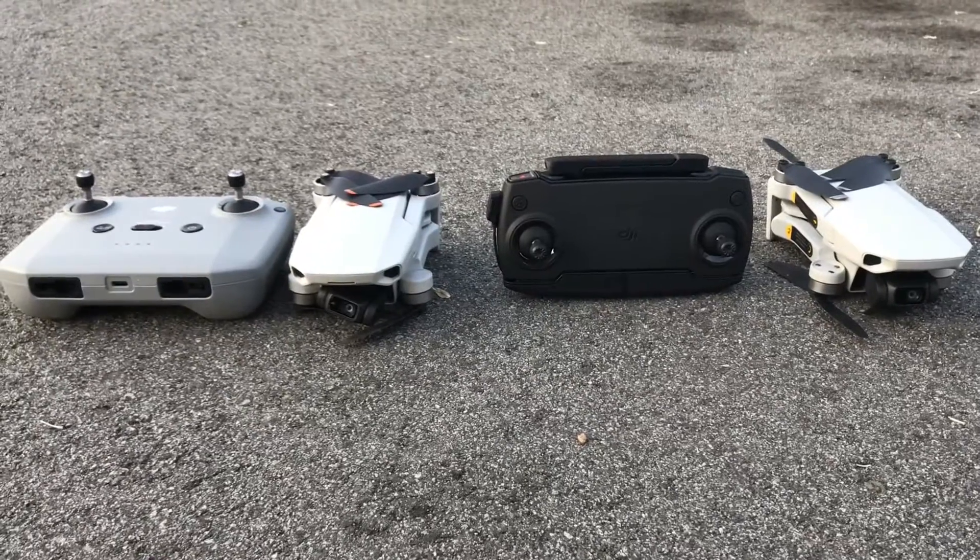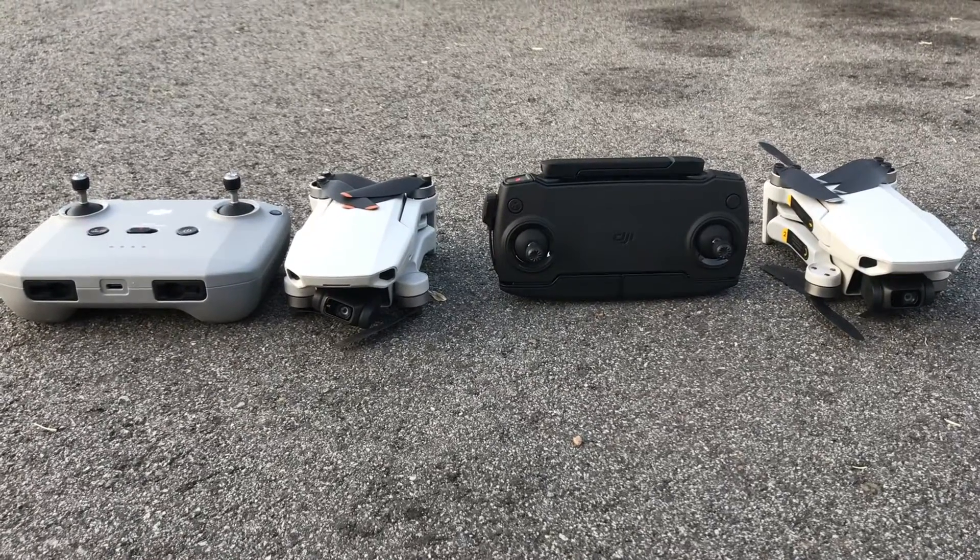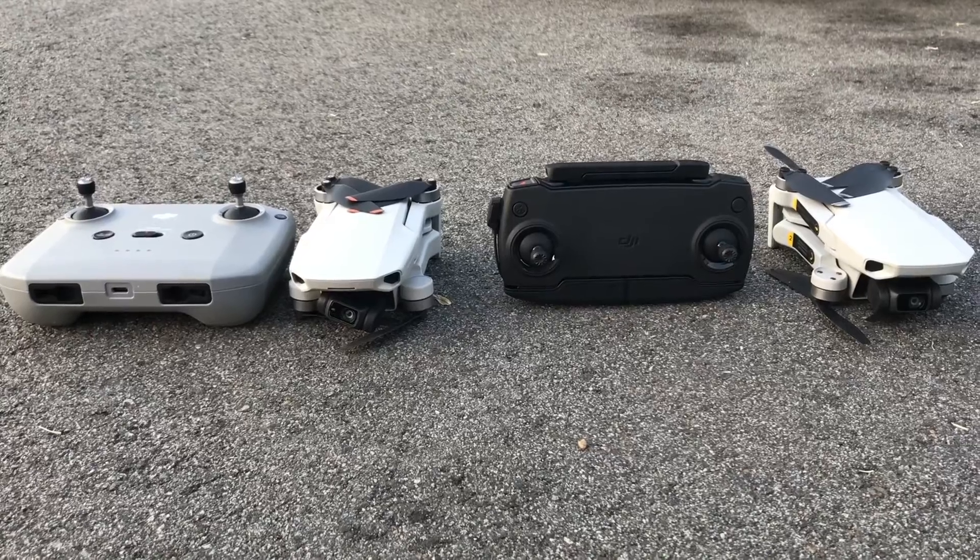Hello guys, today I will be teaching you how to fly the Mavic Mini and Mini 2.